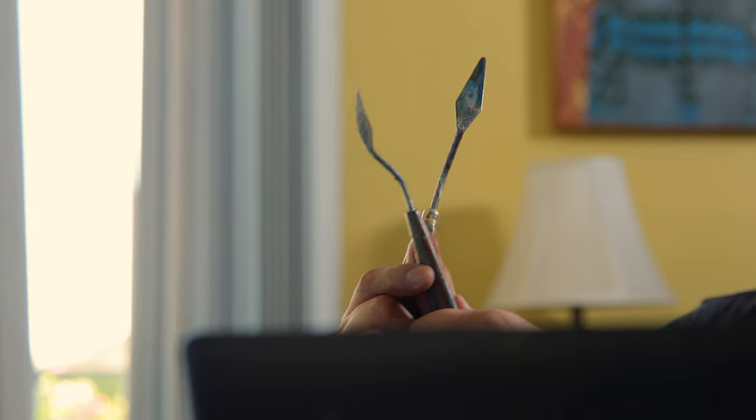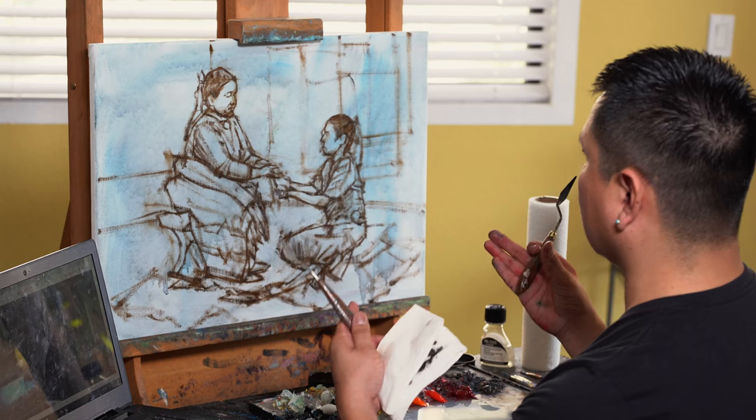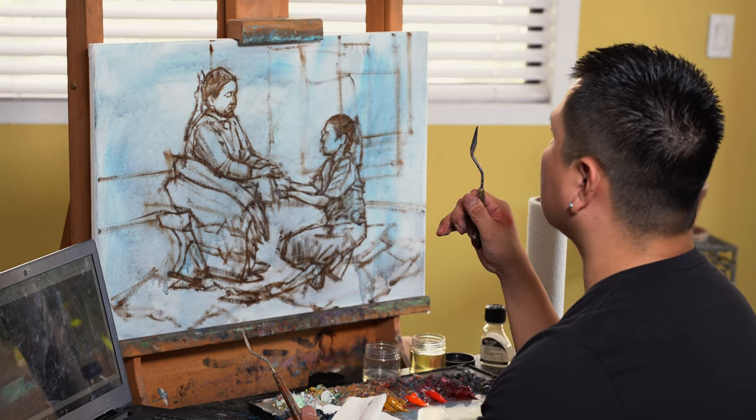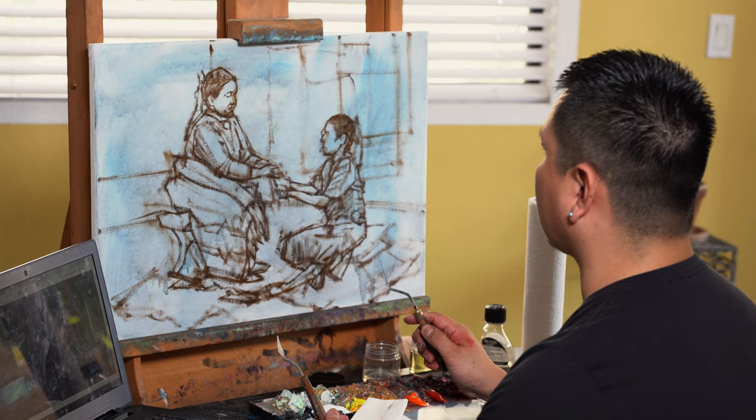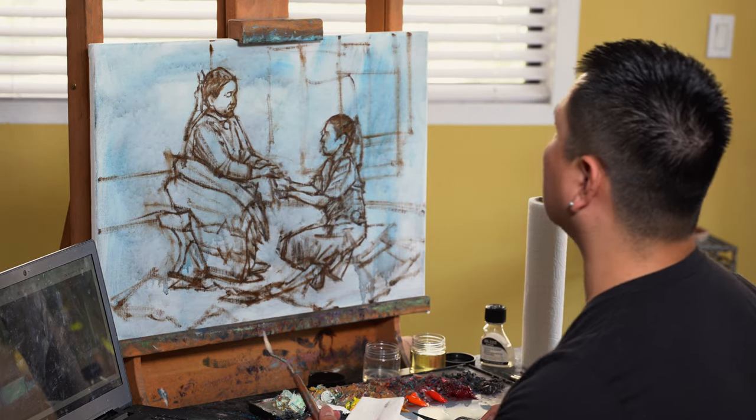I use the bigger palette knife to mix with, and I also use it to blend — it creates texture as well. The majority of the background is going to be just logs, like the inside of a hogan. It's going to be very dark, pushed back. The background is just used to push the figures forward — that's all it is. You want a good push and pull.